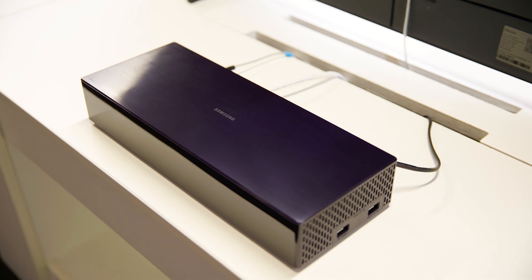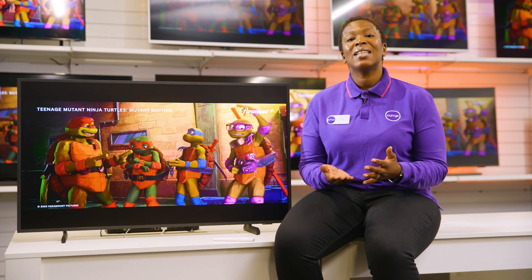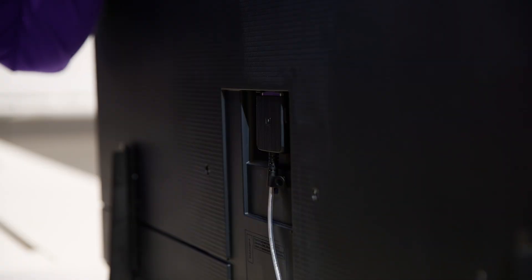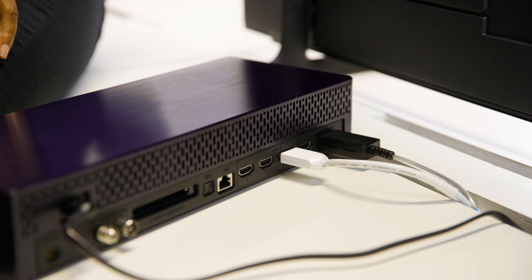It comes with a One Connect box giving you a near invisible cable setup. All you need is this one cable which plugs into your TV, with all the rest plugging into this box which you can place out of sight.